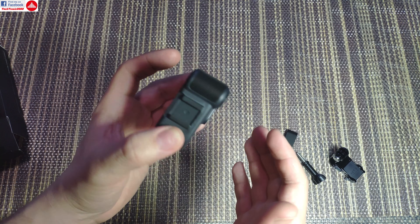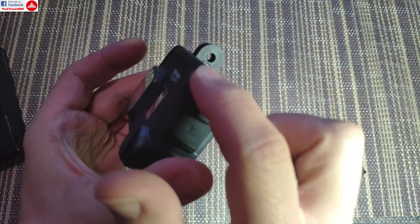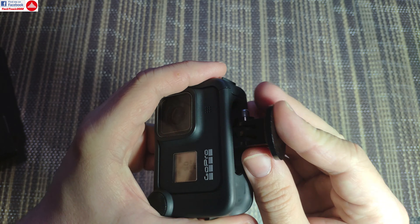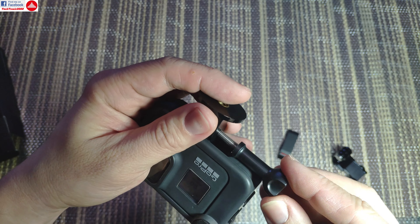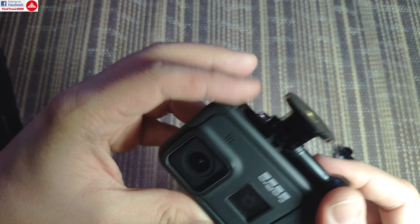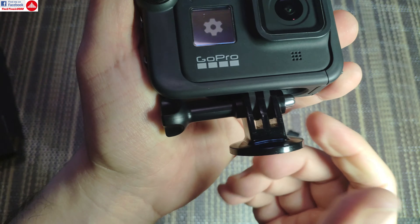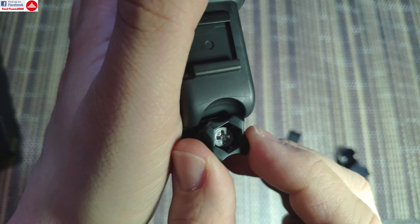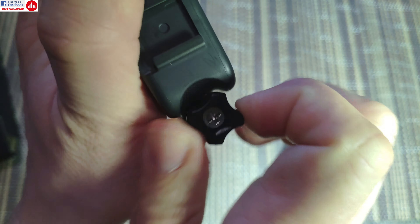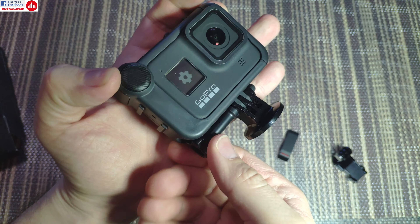Now let's look at the other functionality, such as the fingers — they are still functional but there is a big issue. You can still use normal mounts, but there is a problem: even if you use the included screw, the screw will kind of rub on the camera and won't keep things straight — it's offset to one side. You might be able to force it a bit, but it's not okay. It really rubs on the Media Mod so you can't twist it properly.